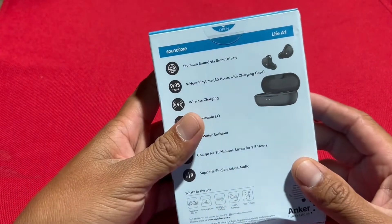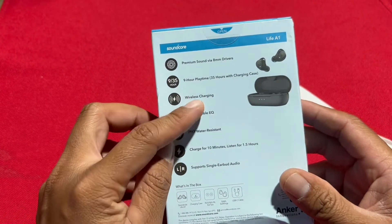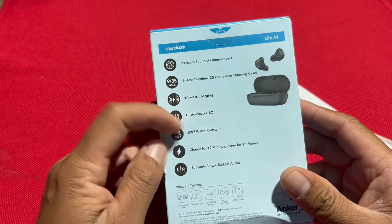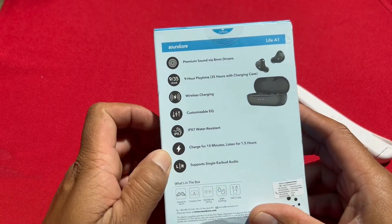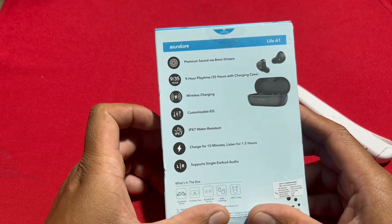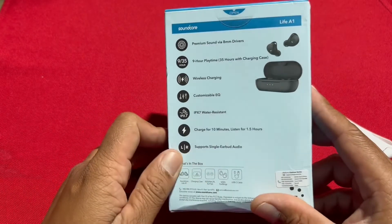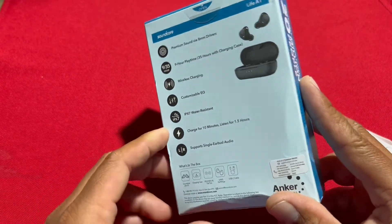So in the back it says premium sound, 8-millimeter drivers, 9-hour playtime, 35 hours with the charging case, wireless charging, customizable EQ, water resistant, and charge for 3 minutes for 1 hour of playback. It also supports single earbud use.